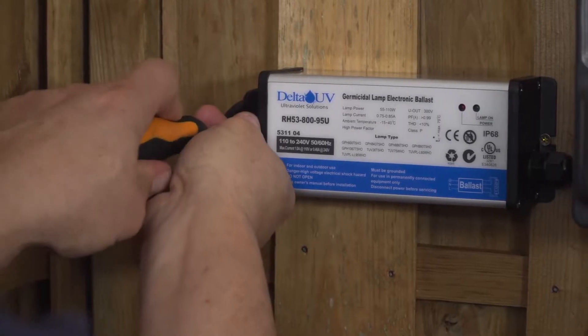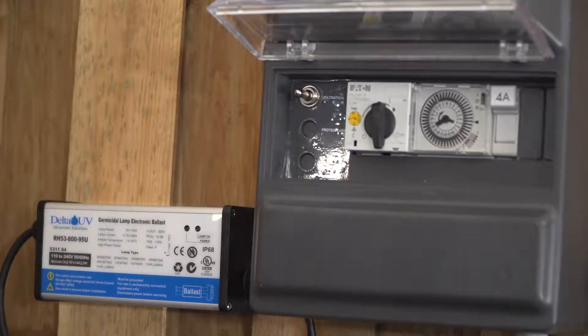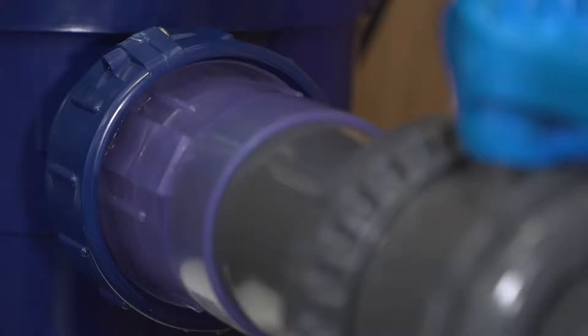After installing on the wall the electrical ballast supply, you can then connect the UV reactor. Then start the entire installation. You will notice that your UV lamp is switched on through the white transparent pipe.